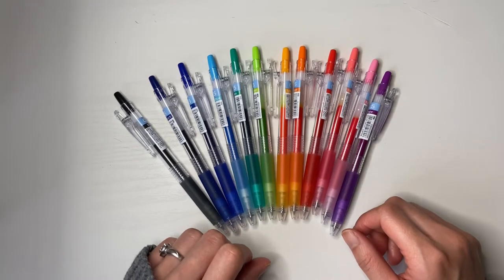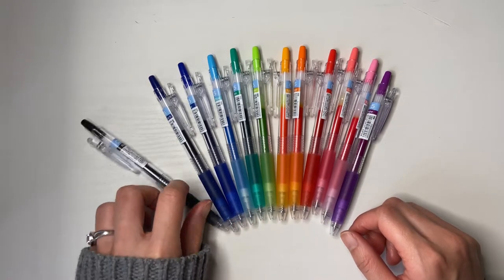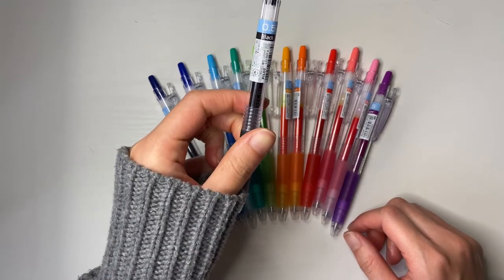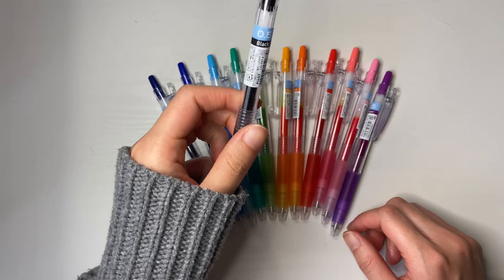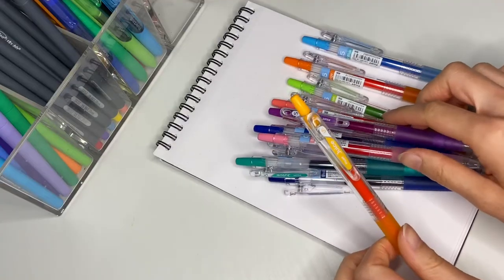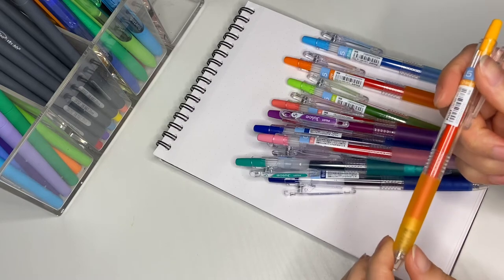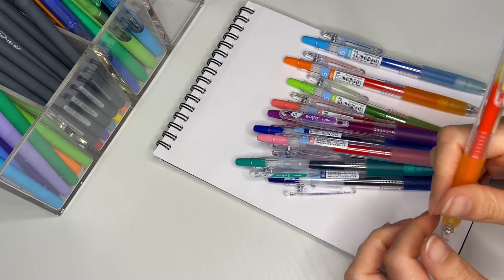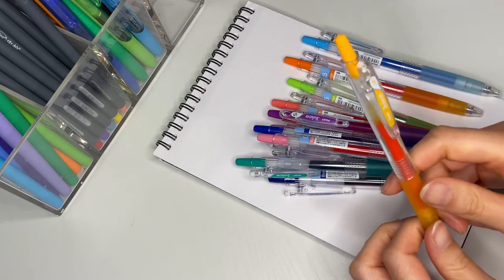Hello and welcome to my channel. Today I'm going to go over the Pilot Juice pens, 0.5 retractable pens. What's really cool about these pens is that they write nicely, they write smoothly, they're comfortable to hold, and the colors don't fade.